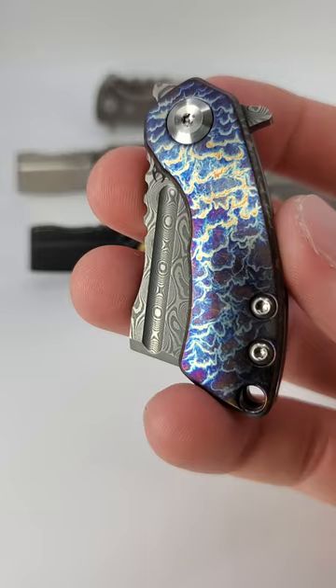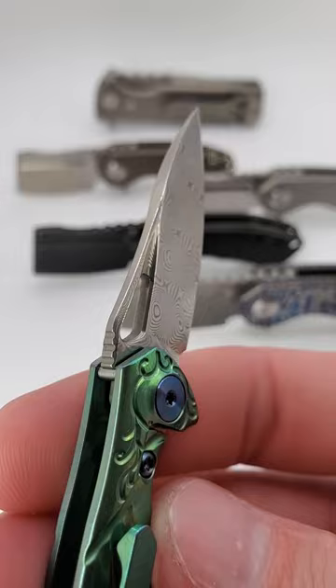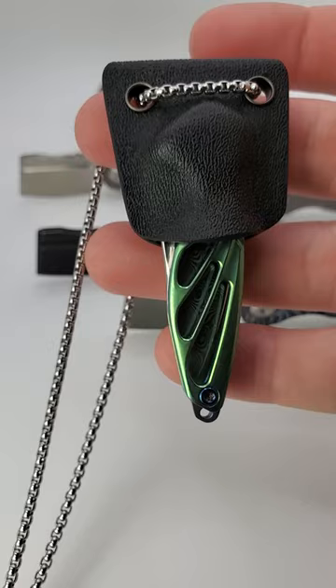Next up, the stunningly beautiful Reich Hummingbird, with an intricately milled titanium handle and a rose damasteel blade. An absolutely gorgeous knife that weighs just over half an ounce and can be carried around the neck with the included Kydex sheath. Full MSRP of $135.